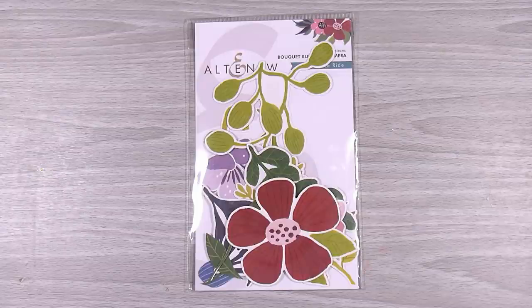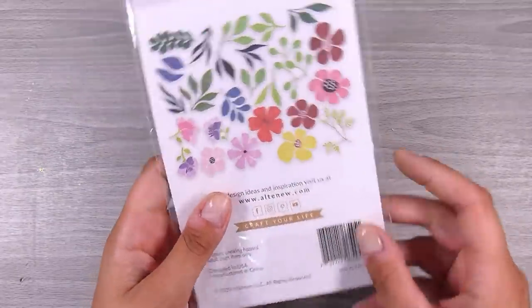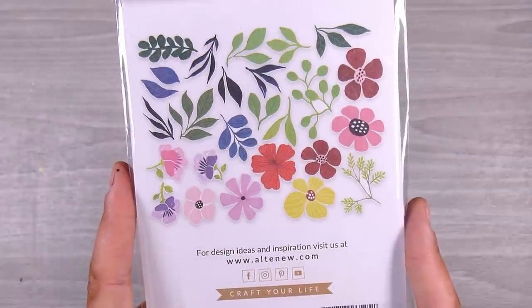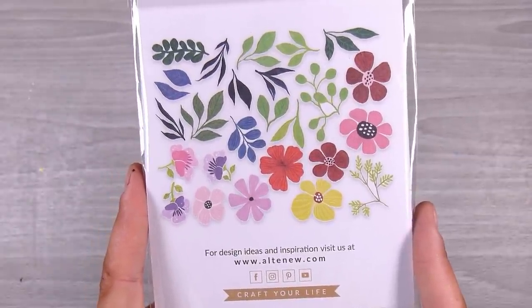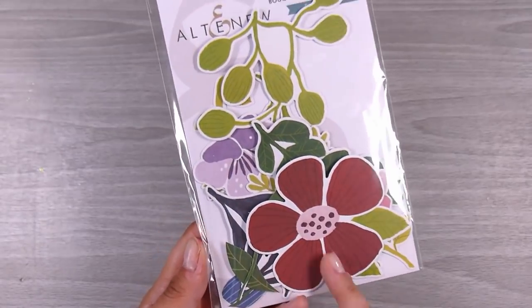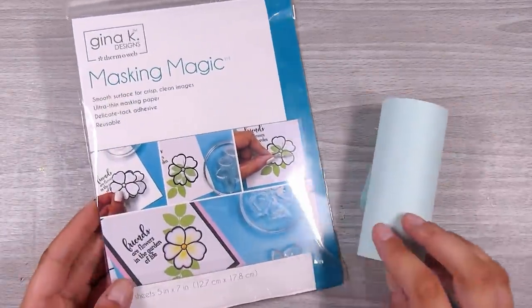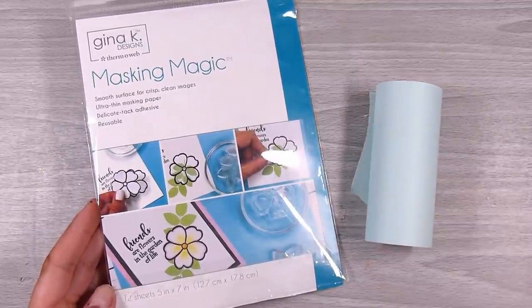This is the Bokeh Builder from Altenew — a little ephemera pack of pre-made die cuts. This is if you don't have to do any stamping or die cutting. I actually did a whole video on using this pack and how to create cards using ephemera sets in general, not just this pack. I have some left over so, as usual, I want to use these up.